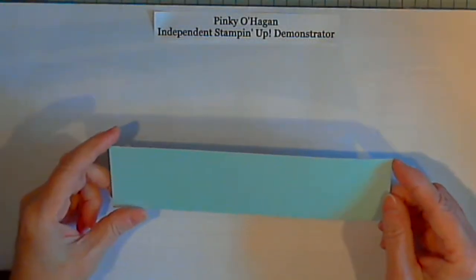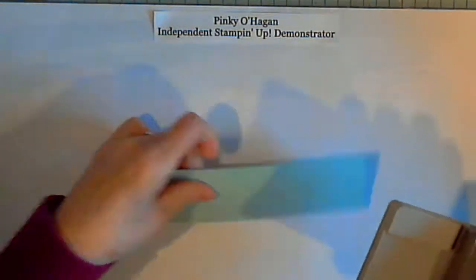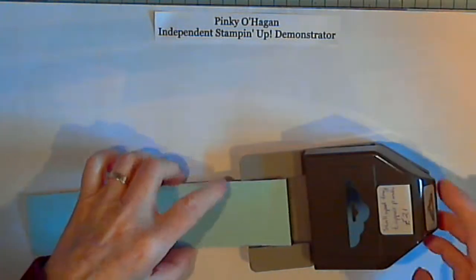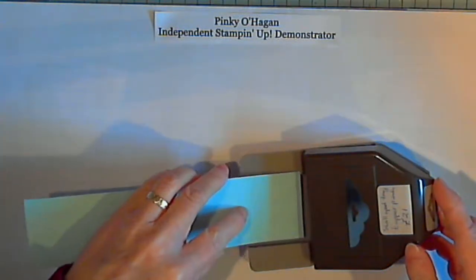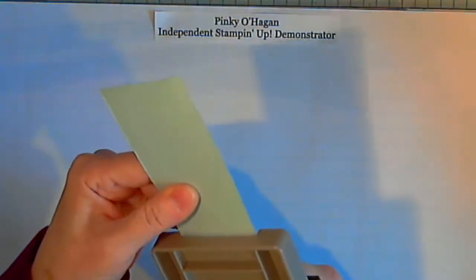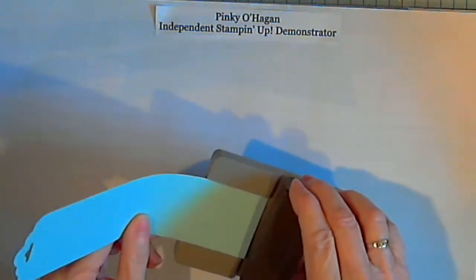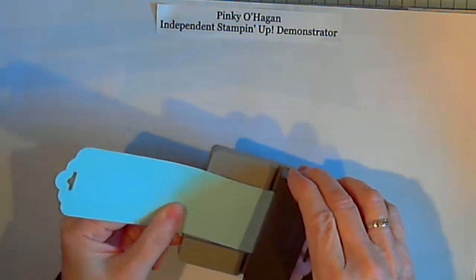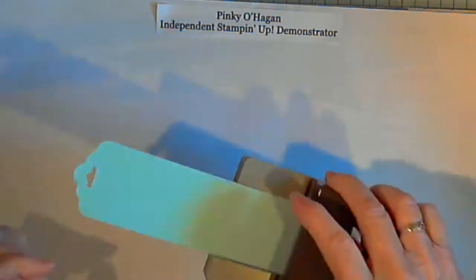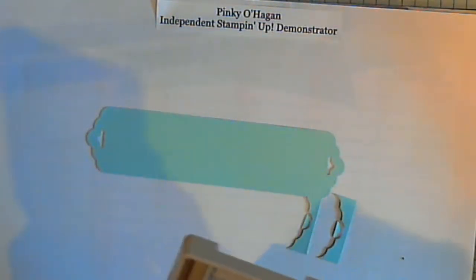First you need a piece of card two inches by eight and a quarter. For this you need — well, if you have something else use it — but I use this scallop edge punch tag punch, it's great. Just pop it in, make sure you've got it right up to the top, turn it round and do the same on the other side, right up to the top and punch. And there you have the basics.